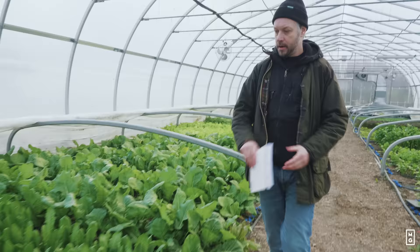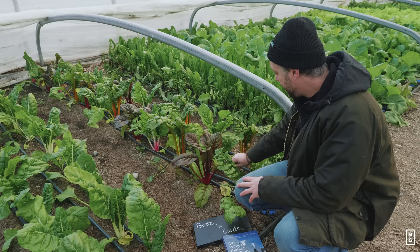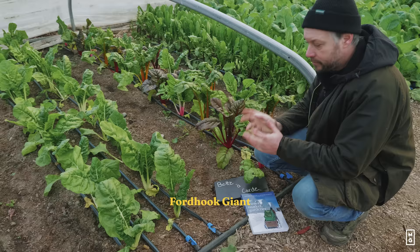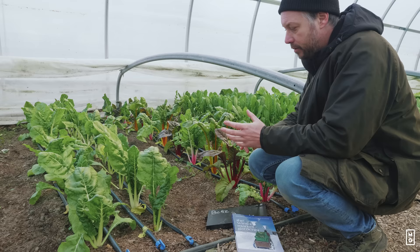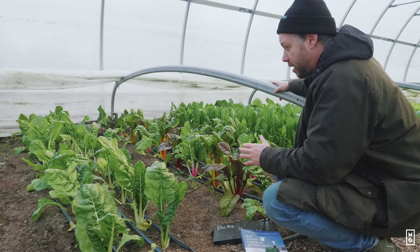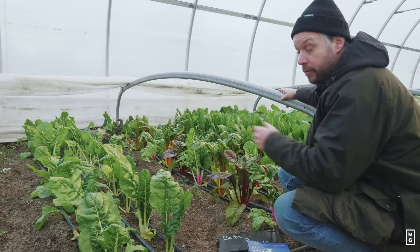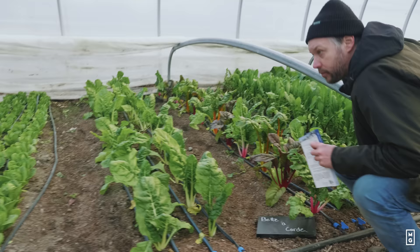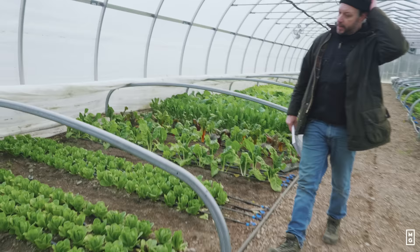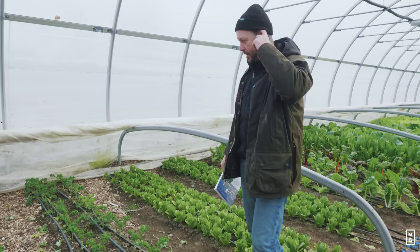Swiss chard bright lights — really interesting, one of my favorites. Just a few beds here, but it's really hardy and we always grow it paired together to mix bouquets for market. Swiss chard, just like kale, is epic — these will grow all winter long. We just started with them and they're going to be supplying the restaurant for the rest of the winter. Same with these baby kales that we planted a few weeks ago — already harvesting on them every week. They're going to be there for six to seven months.